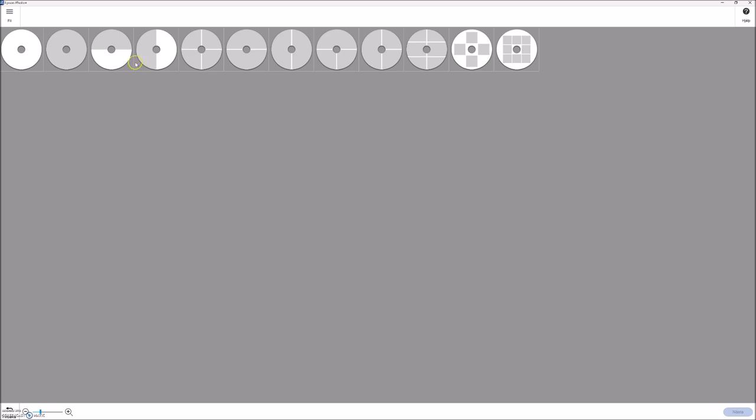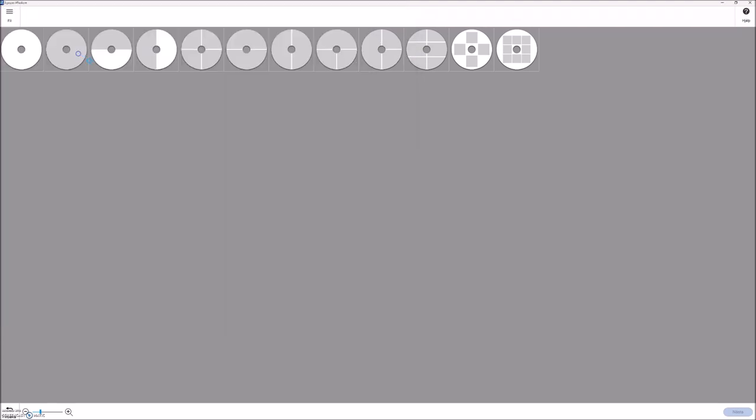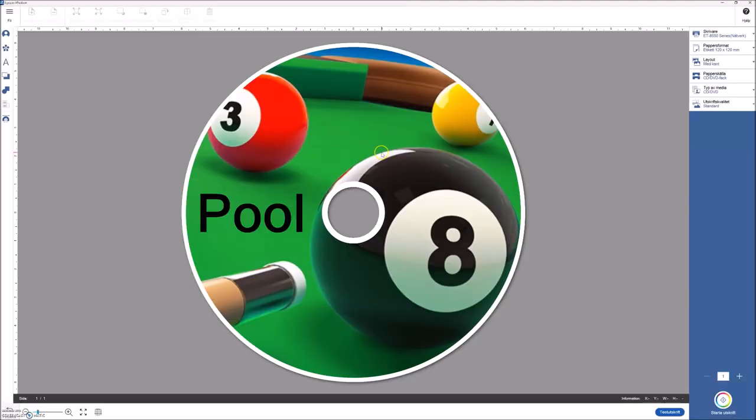Selecting the CD/DVD option presents several design choices — you can design your CD or DVD label as you like. I have already prepared a file for this demonstration, so I'm not going into detail about how to design the CD or how to use the software.